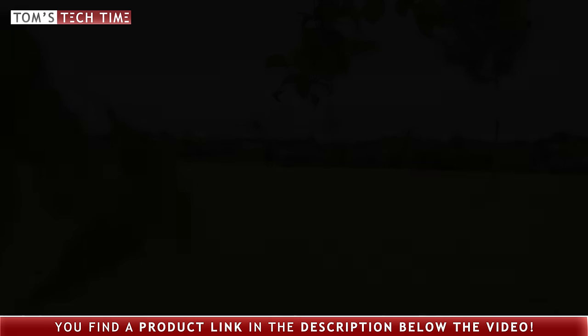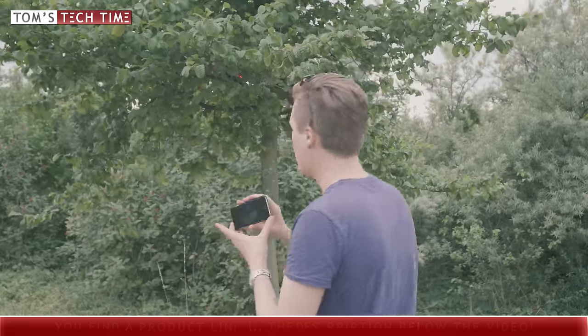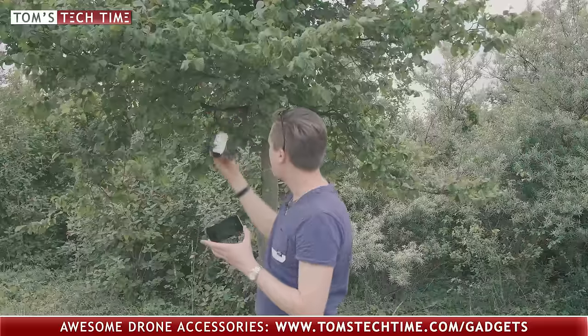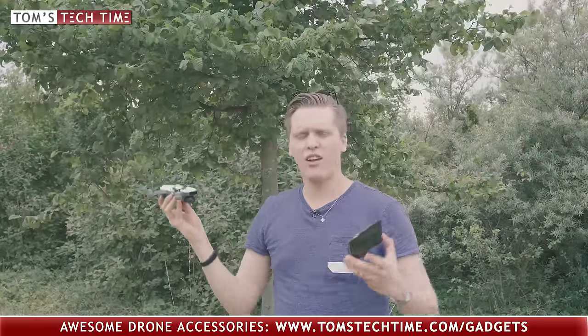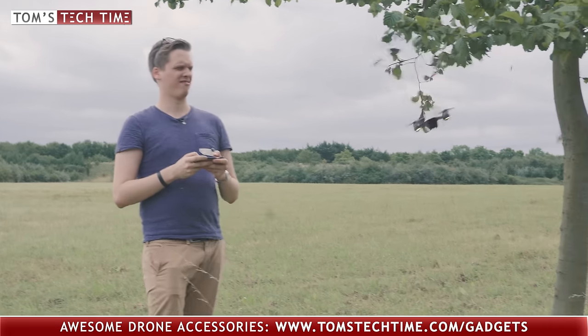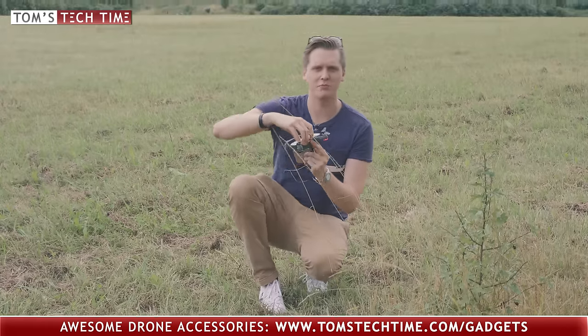I don't know if you guys can see it - the drone is currently staring at us. It is stuck in the tree, but it's actually pretty fascinating that it keeps on working. It crashed like four or five times already. My gosh, I see my investment dying today.